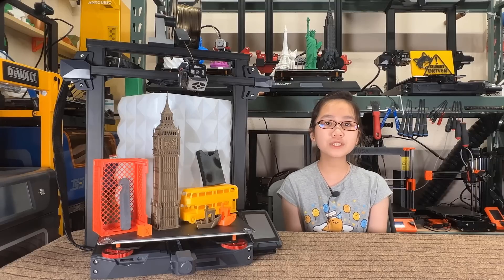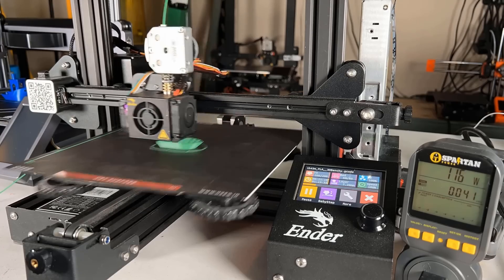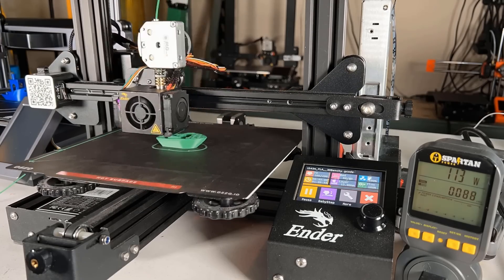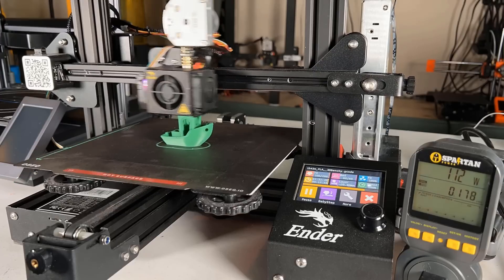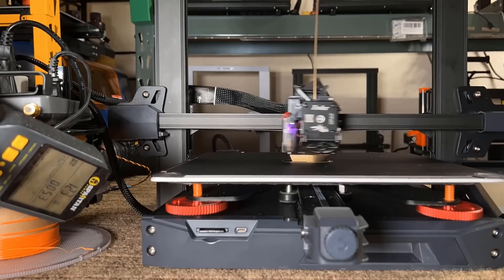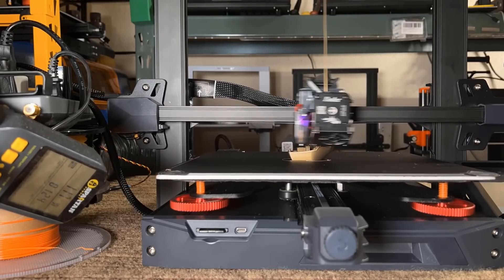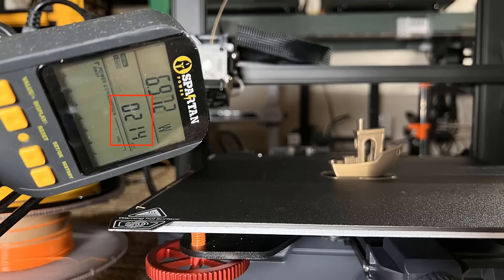If you disable the M211 soft limit in the firmware, the Z-axis can go even higher to 320 millimeters. Five, the insulation added to the heated bed can save some energy. Using a smaller Ender 3 or Ender 3 S1 to print a PLA 3D Benchy with a 200°C nozzle and 60°C heated bed will consume 204 watt-hours. This larger print bed is definitely expected to consume more energy, but it consumes just five percent more at 214 watt-hours.